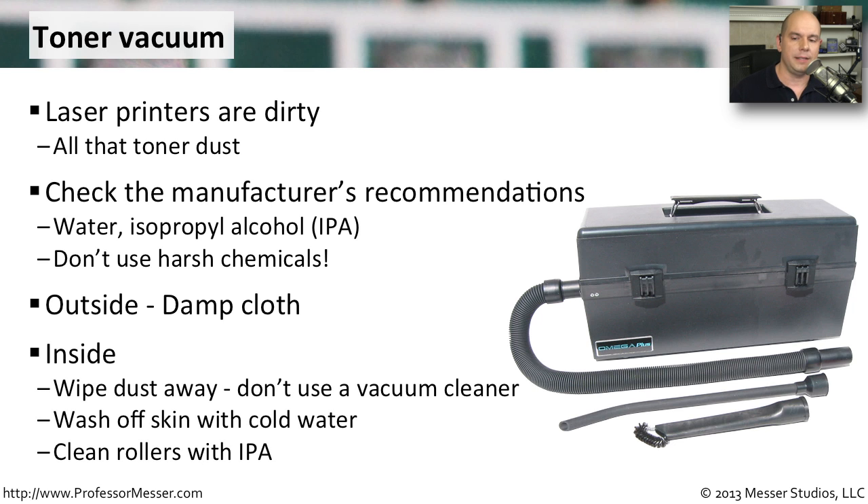On the inside, you want to wipe that dust away. You generally don't use a vacuum cleaner for this because that dust is so fine that it's going to go right through a normal vacuum cleaner. If you are going to use a vacuum cleaner, get one that is specifically designed for laser printers. That's something you don't usually see, but if someone is doing a lot of laser printer maintenance, they'll probably be able to get one of these for you.